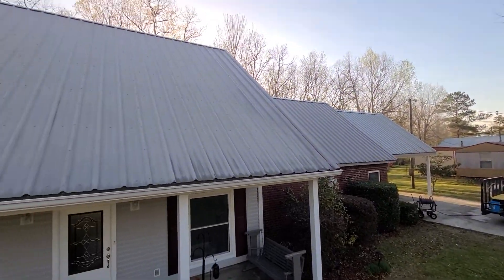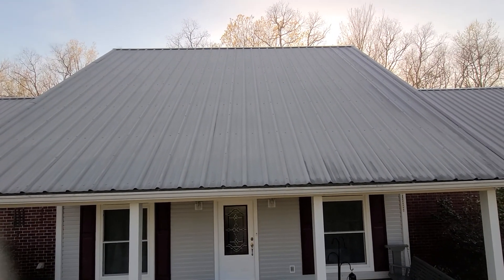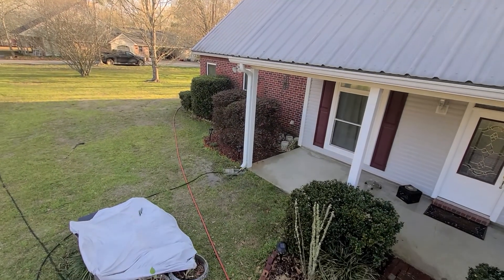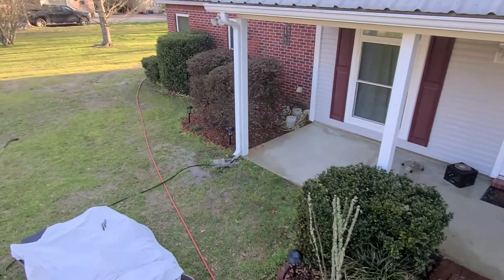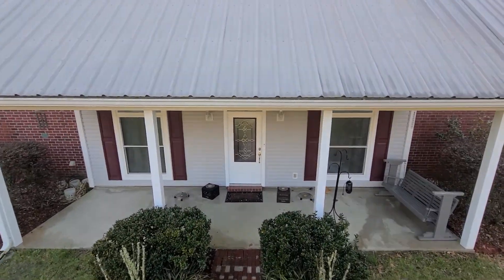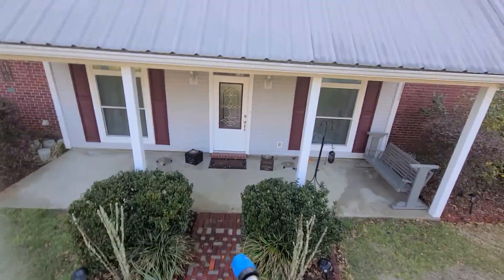Hey guys, Apex Pressure Washer. Today I'm going to show y'all just how easy it is to cover an entire side of a metal roof and how quickly it can be done. I've got my ball valve over there keeping that gutter nice and saturated, because that's where all this SH is going to exit. I've already extensively pre-wet everything, so let's give this a go.